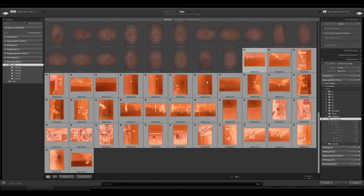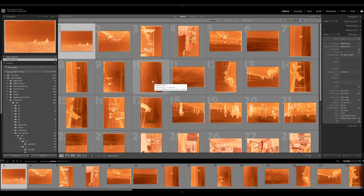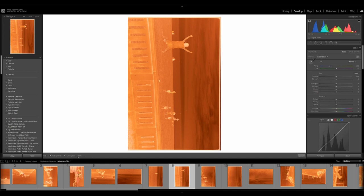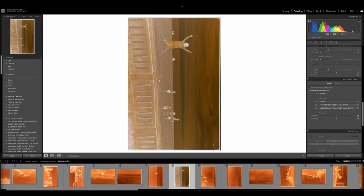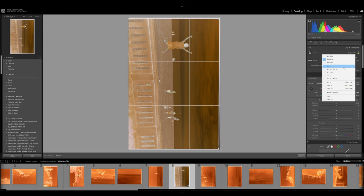Now let's head over to the PC and show you what I do in Lightroom with Negative Lab Pro. On the import screen, I'm selecting all the photos from that roll of Portra 400 and importing them into my Lightroom library. Once imported, I pick any image with a decent exposure, then take the white balance selector and pick from any transparent part of the film — from the border or a completely unexposed area. I also apply lens profile corrections and crop out the border, then select all images and sync those settings across.